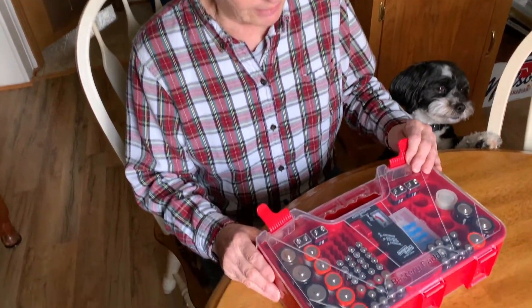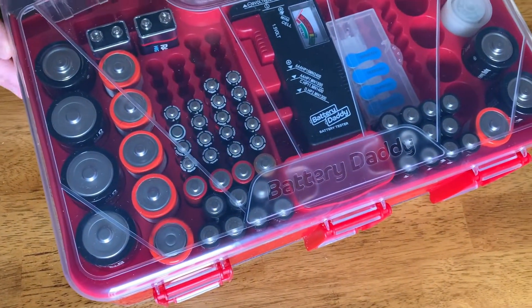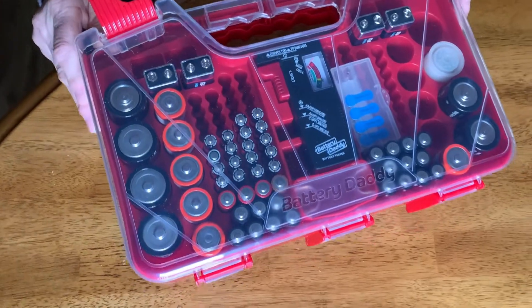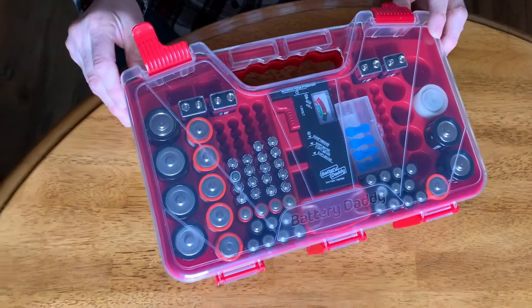This is what we got — a Battery Daddy. We had a whole bunch of batteries just laying in a drawer, and I saw this on TV and thought, wow, that's pretty cool. We got it off of Amazon.